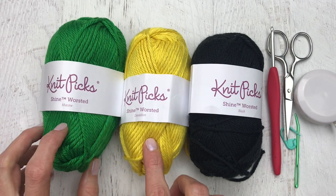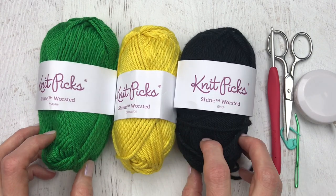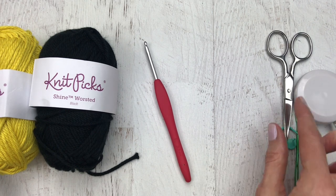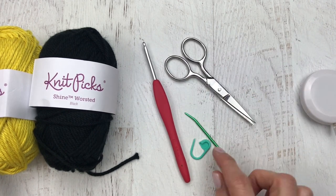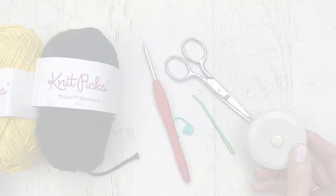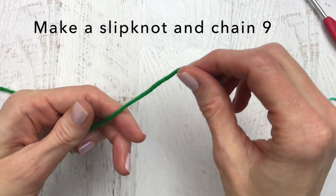The list of supplies needed: I use Nitpick Shine Worsted in Macaw, Dandelion, and Black. I also grabbed an E crochet hook — this is my Clover hook, my favorite hook — a pair of scissors, a stitch marker, a yarn needle, and a measuring tape.